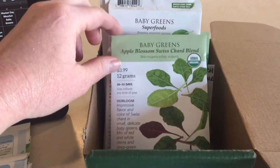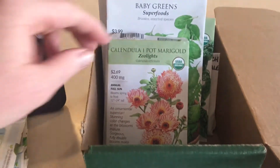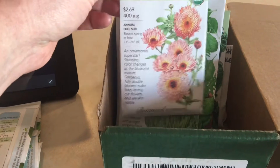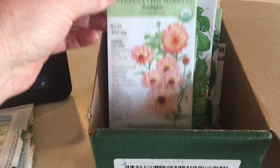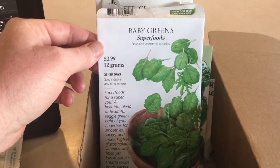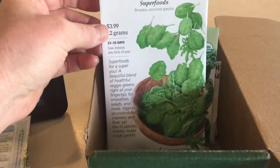So this turnip is 30 to 40 days. Premier blend kale. Baby greens, Apple Blossom Swiss chard blend. Some calendula pot marigold, zeolites — that is something you can plant in the cooler weather, it says. Mizuna mustard. Mostly greens, you'll see. Baby greens, superfoods baby greens — these are ready in 23 to 35 days, so that gives me plenty of time.